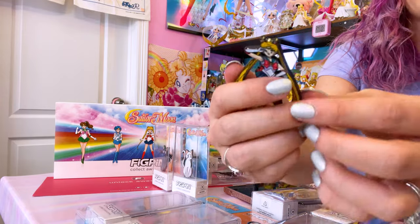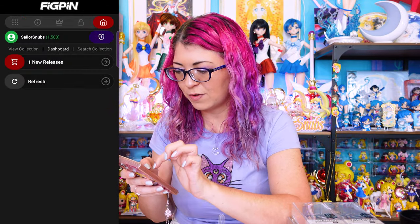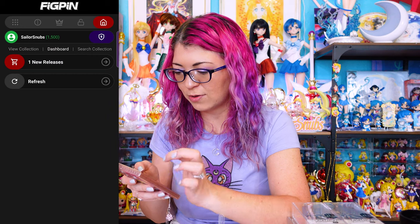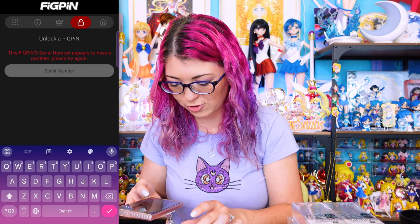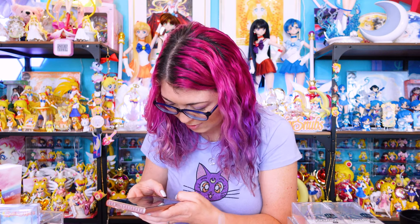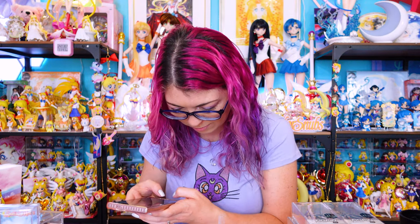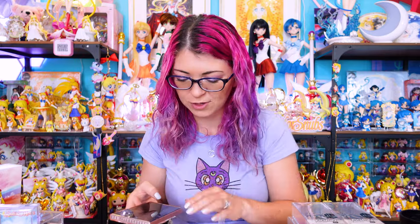Mine is covered up with a little strip of paper. I'm going to open the Fig Pin app — I'm already logged into my account. If you don't have an account, go to the home screen and set one up. Go to 'Unlock a Fig Pin.' I typed in the wrong number, so it says there was a problem — please try again. I'll type in the Fig Pin serial number, and if nobody else has claimed this specific pin, it should still be unlockable. If you purchased one second-hand, it may already be unlocked based on the previous owner's account, so ensure the serial number hasn't been unlocked before purchasing from a third party.